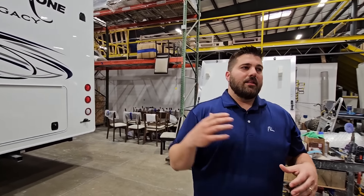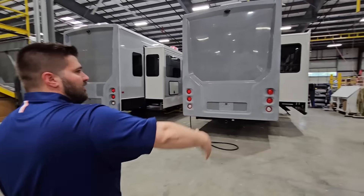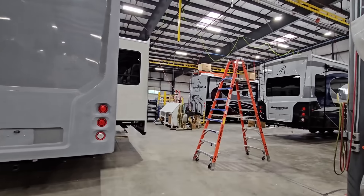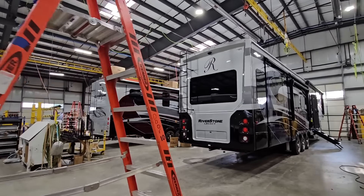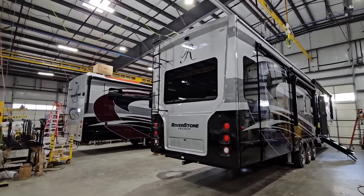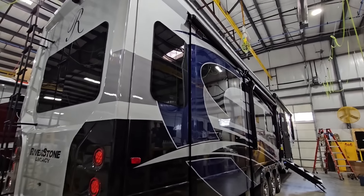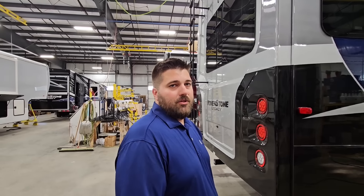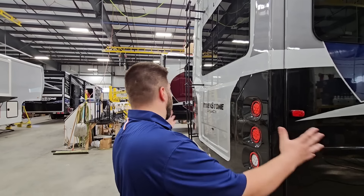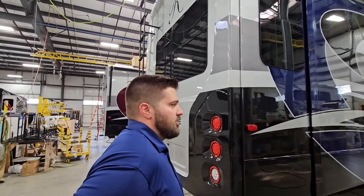This area is staffed to do four units a day. They go outside and get in line to come in these other doors, where we'll see a more complete unit. This is where we install awnings and some of the exterior vent covers. These units have the awnings, slide toppers, and vent covers on them. If a unit was missing a cabinet door or a piece of furniture, they're pulled back in to complete those shortages. That's what this side of the building is used for — final completion and final clean and inspection.